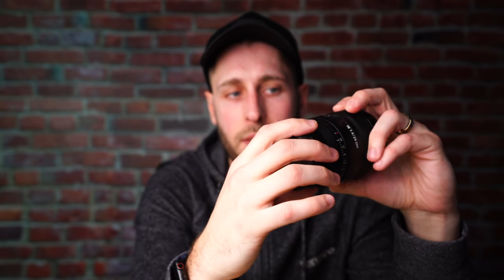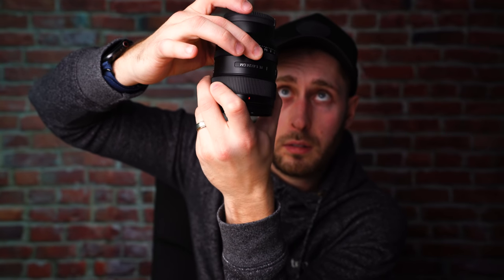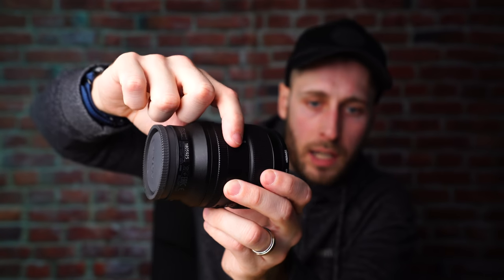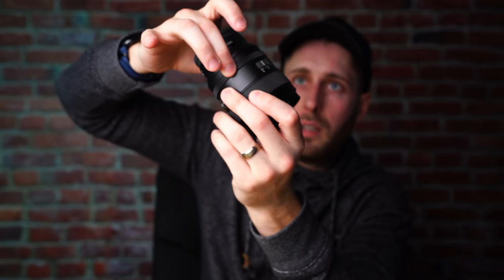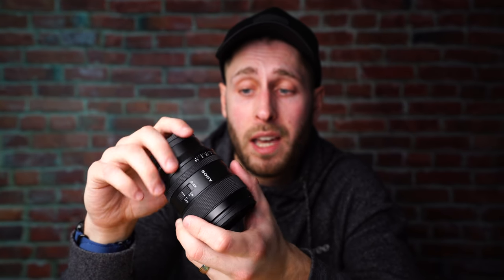It has an aperture ring which means you can control the aperture on the lens itself. It's also de-clicked, so right now you can hear I'm turning the aperture ring and there's no click. If I click the little switch on the side, now it's a clickable aperture ring. I've heard some people say that this moves a little bit too easily, but it's really firm on my version. I really like it de-clicked — to be able to change that quickly and easily on the lens is really nice.